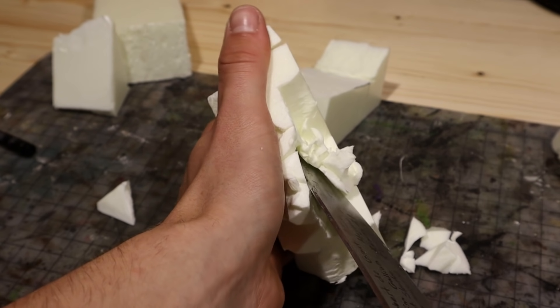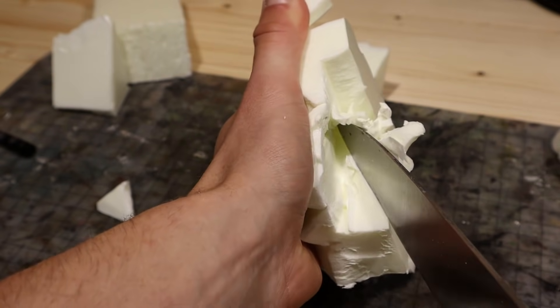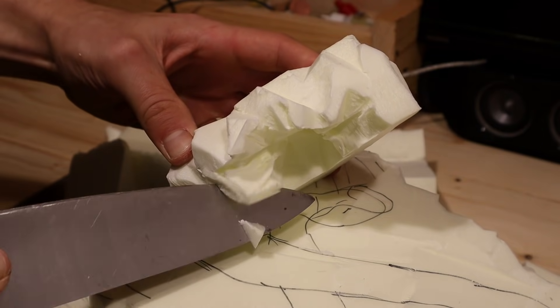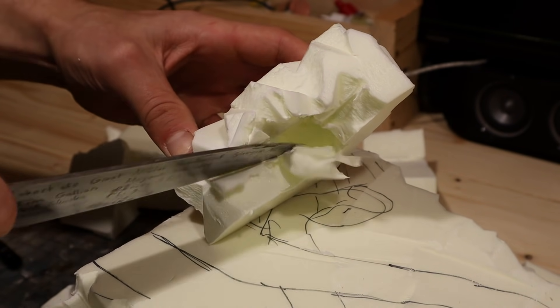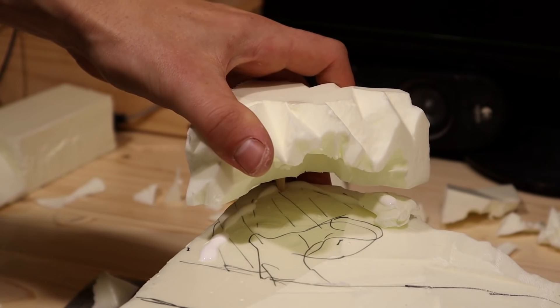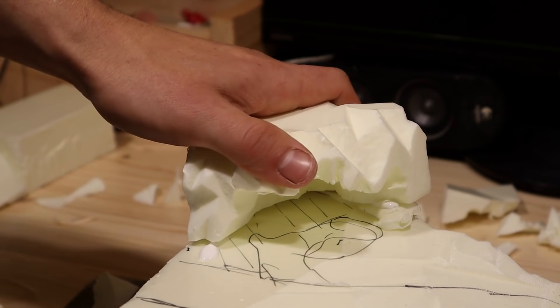I carved a small cave into the mountain. Here water springs forth and several caverns branch into the mountain. When I was happy with the cave, I glued the piece on and placed on one extra bit on top.